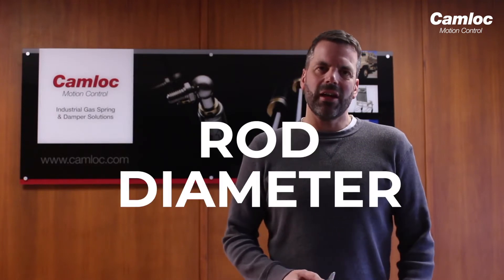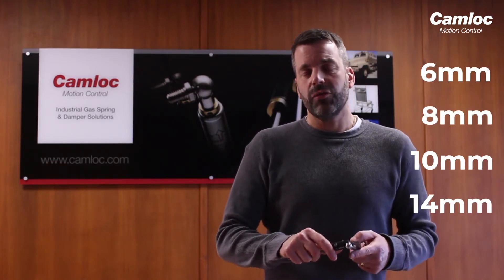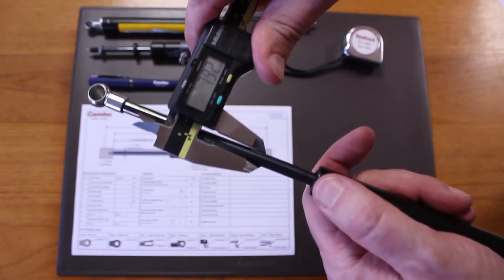We'll start by measuring the rod diameter. This will be a round number and it will be in millimetres. Typically it will be 6, 8, 10, or 14 millimetres. In this case, 8 millimetres.